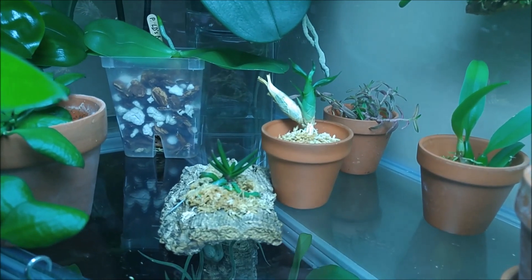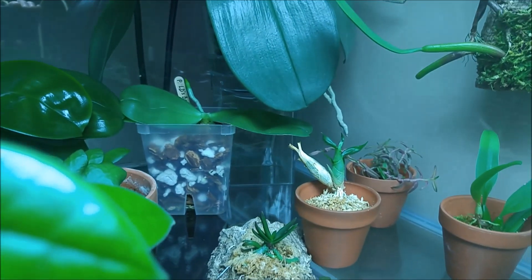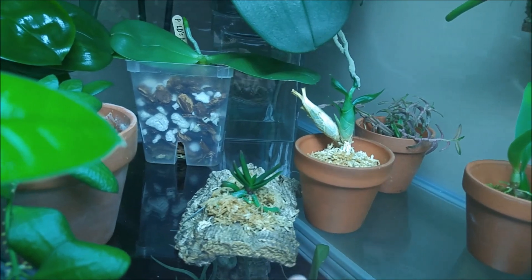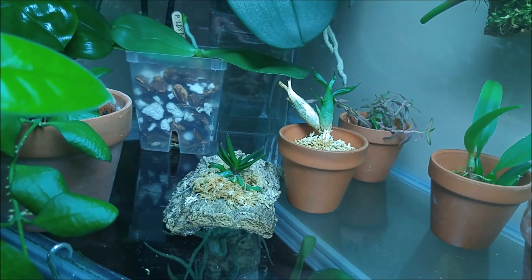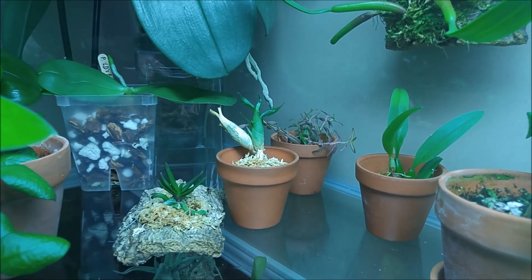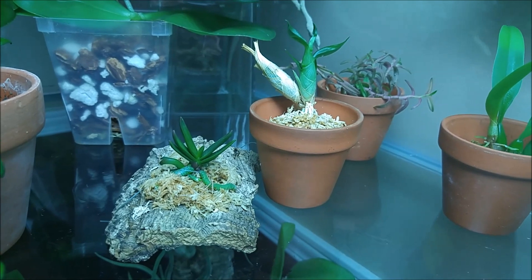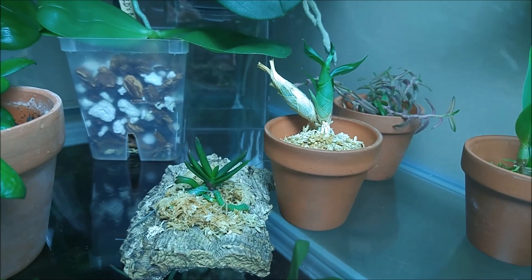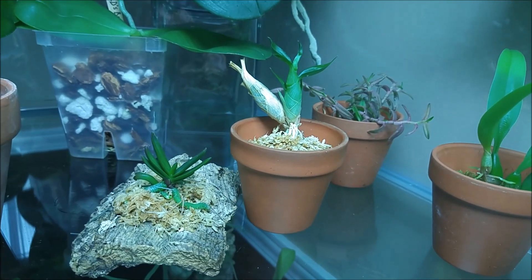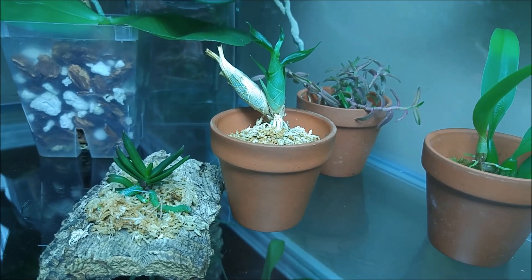And here is where they are residing now — in my tank, in the shaded area. I want to gradually introduce them to bright light in the tank, so they are in a little shade. I think they like it here; it is warm and humid. They have spent here already a couple of days and I think they are adjusting well.